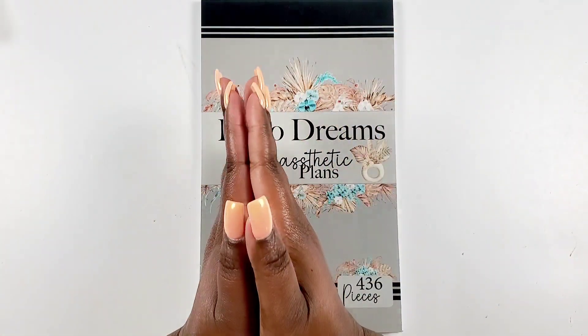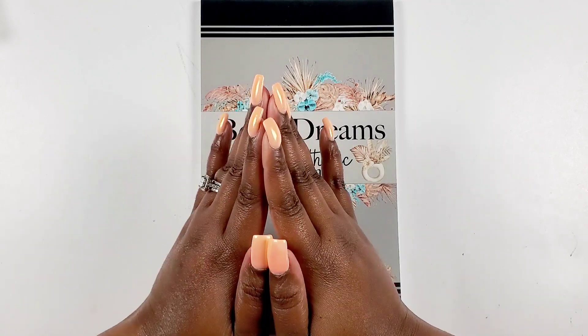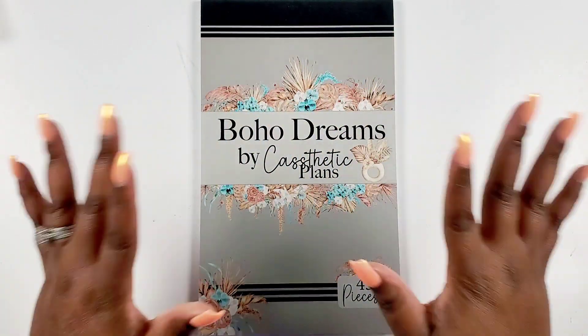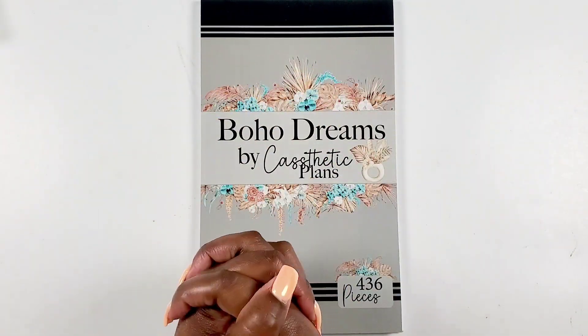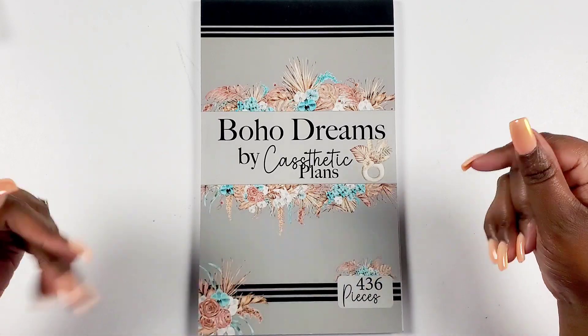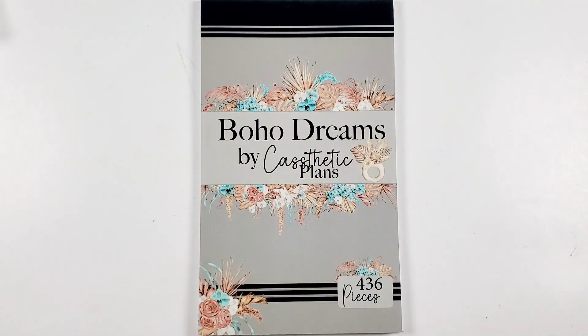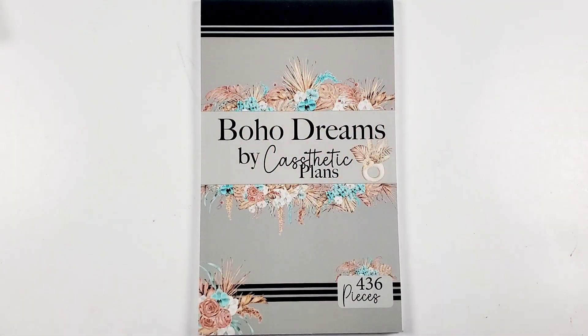Hey Bestie! I'm Kenya and welcome to my channel. Thank you so much for joining in for a plan with me video. In this video I will be planning for the week of May 1st through the 7th and I'll be using this new sticker book by Cassetic Plans called Boho Dreams. I cannot wait to flip through this and share with you how I plan to set up my week with these stickers. So if you want to see all the details and learn a little bit more, stay tuned!